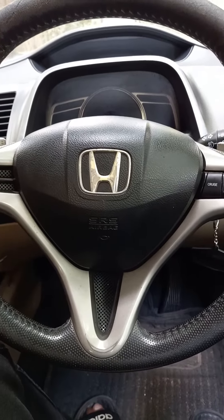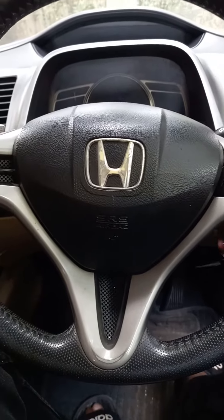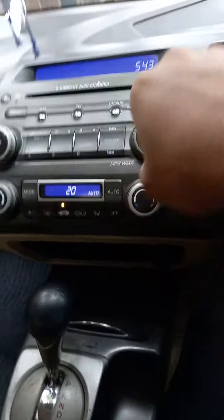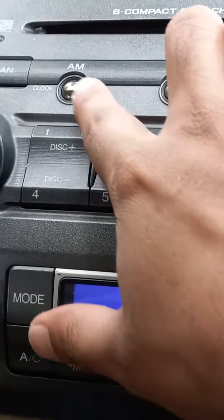Hi guys, today we are going to set the clock in a 2008 Honda Civic. Switch on the ignition, turn on the radio, and press and hold the AM button.